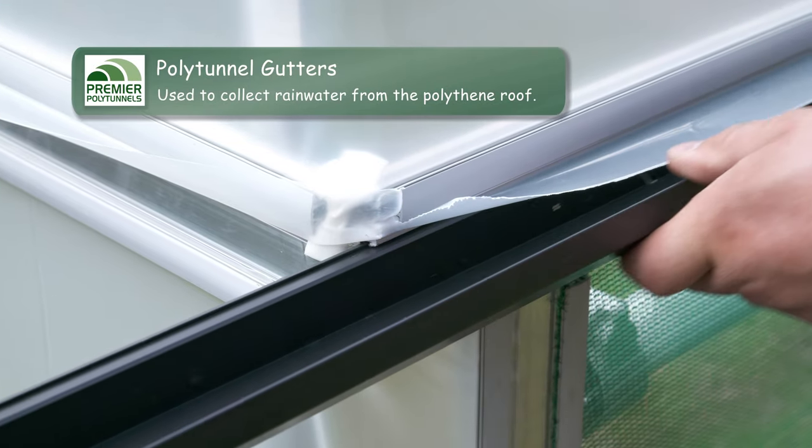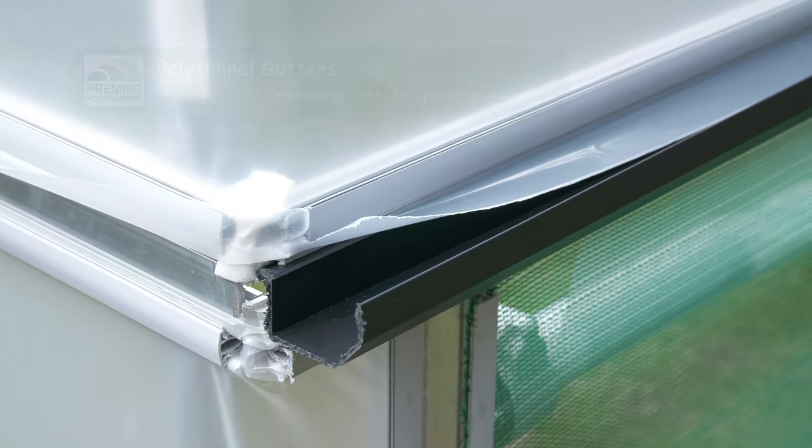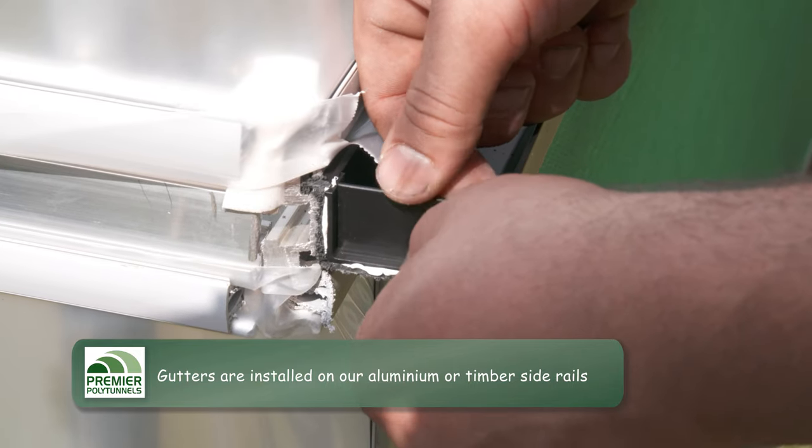Our polytunnels are available with a rainwater collection system. Our polytunnel gutters are designed to be used in conjunction with our aluminium or timber side rails. On aluminium side rails the gutters simply slot into place.